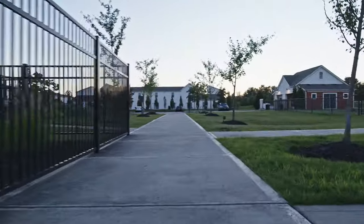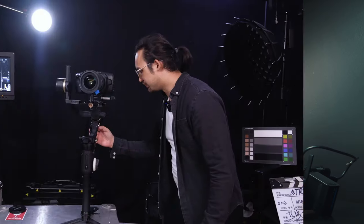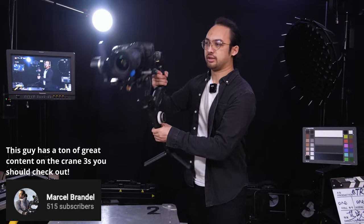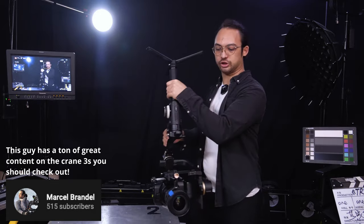I spent countless hours this weekend figuring out what works and what doesn't, and I wanted to share my findings. I watched all the videos that existed out there — troubleshooting from other Pocket owners, how people got it to work. Some people got pretty successful results, and some people kind of just dealt with it and showed the best way to manage it.